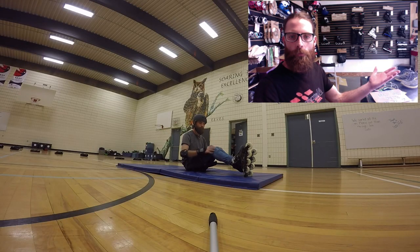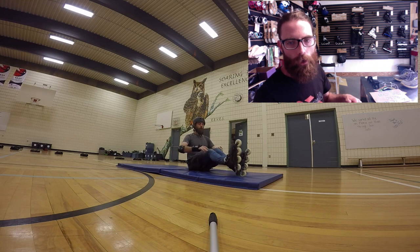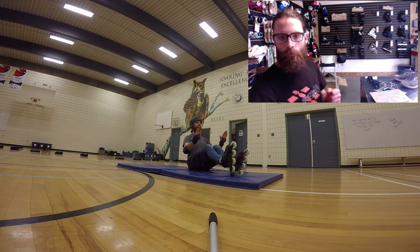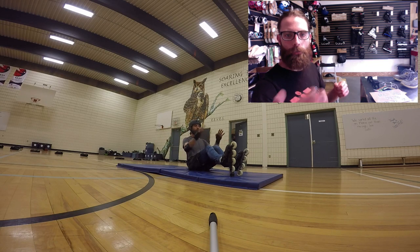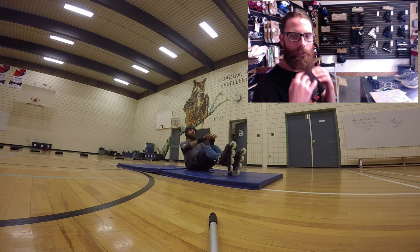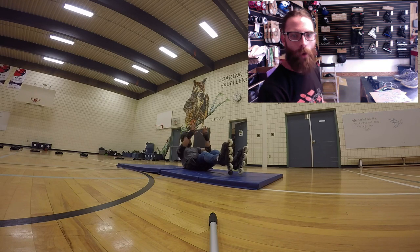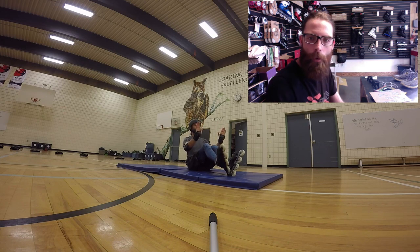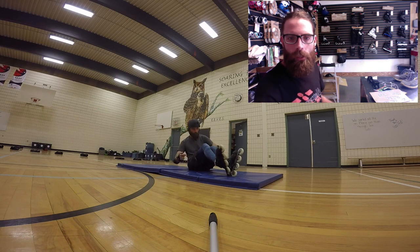The first thing we're going to do is practice on a high friction surface. Here I am sitting down on a gym mat — this could be grass, carpet, something where my wheels just aren't going to roll away from me. Practicing first my balance position: head up, hands out, knees bent. You see me here falling back and grabbing my knees. If I'm losing my balance, that's what I want to do — put my hands on my knees, that's going to correct my balance. Then feet in a V.